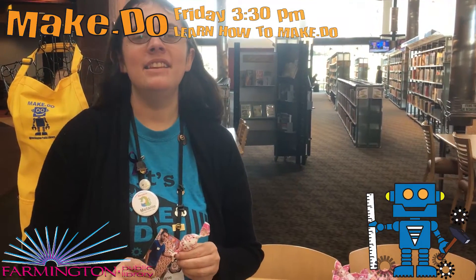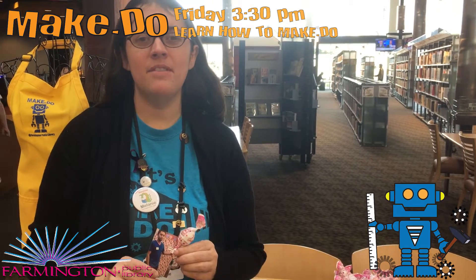Hello, my name is Melanie Leeson and this is Make Do Time at the Farmington Public Library.